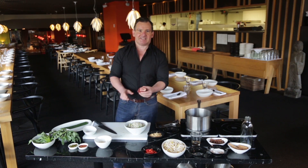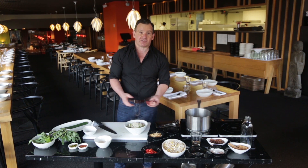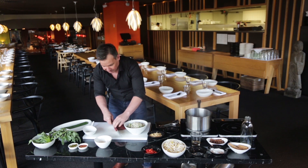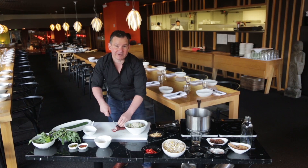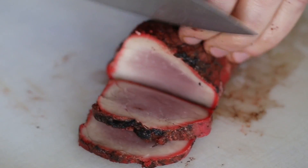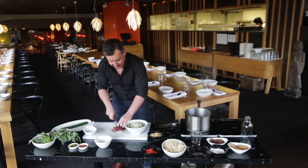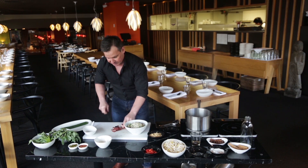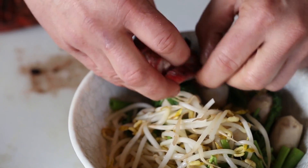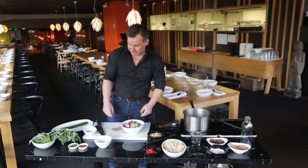Now I've got this fantastic char siu pork — I've used pork fillet. You can buy this from an Asian grocer if you wanted, but it's really simple to do yourself. We just need a few slices of this. Look at that — I cooked it to perfection of course, but cooked medium is delicious. We want some thin slices: five to six slices, just arranged nicely on the soup. Look at the colour — magnificent colour. Beautiful pork on top of our noodles and our bean shoots.